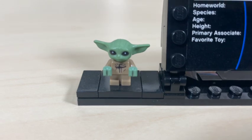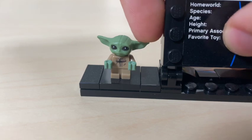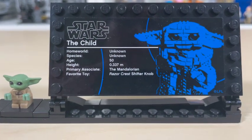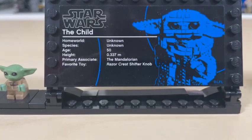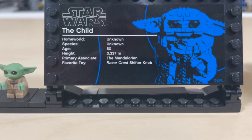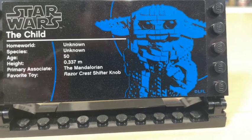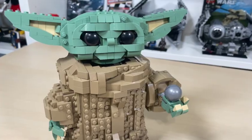Here we have the Baby Yoda figure — a pretty standard Baby Yoda figure that looks really good. It has that rubbery quality to his head so you can move his ears a little bit, and that baby body which works perfectly for Baby Yoda. We also have a large information plaque on a 12 by 6 modified plate with studs on the outside and a regular plate in the middle. It contains homeworld, species, age, height, and favorite toy — which we'll get to shortly. That dark blue color really matches Baby Yoda nicely.